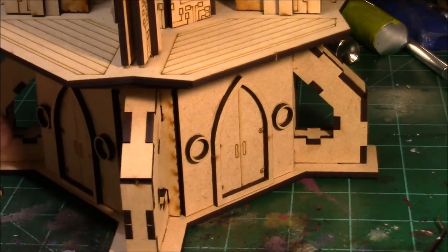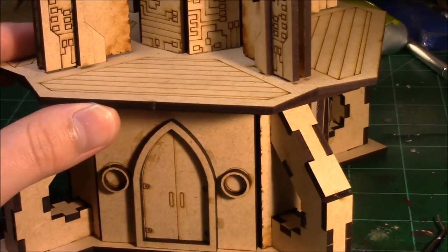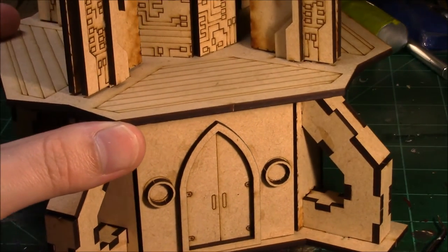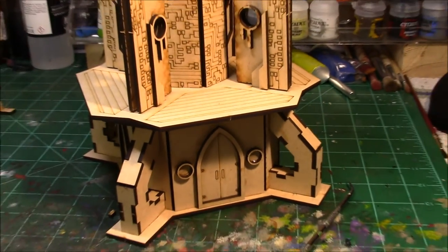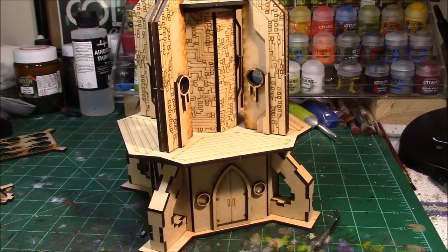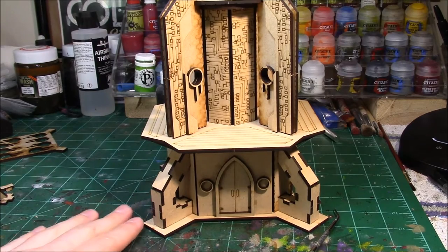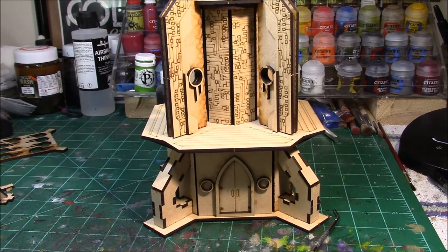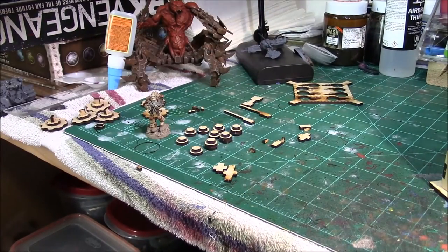That is the Void Shield Generator — a very solid piece of terrain, or whatever you're going to use it for. I'm really happy with it and would definitely recommend checking it out. It's a very similar size to an Imperial Bastion if you've ever seen one. Now let me show you the extra bits — here's the top piece, and I ended up with six of these little gear pieces from the leftover bits.